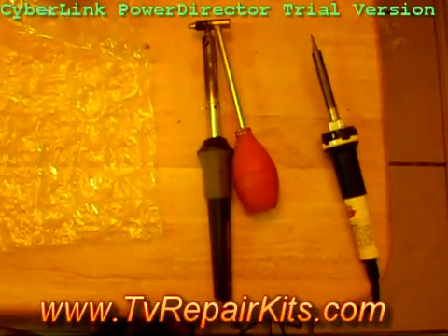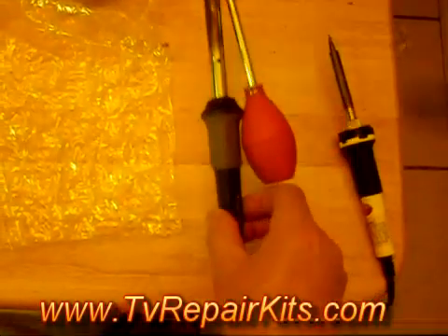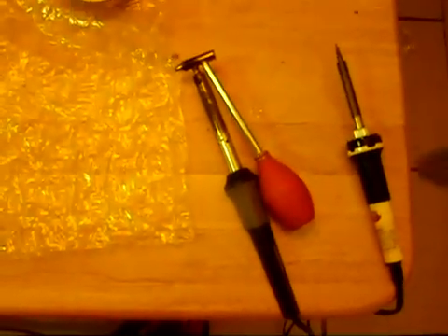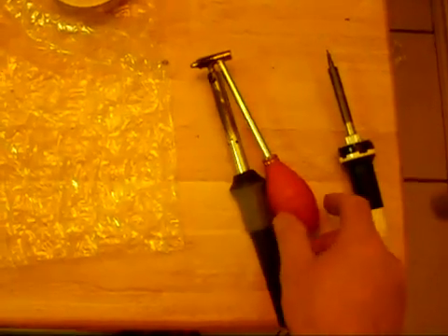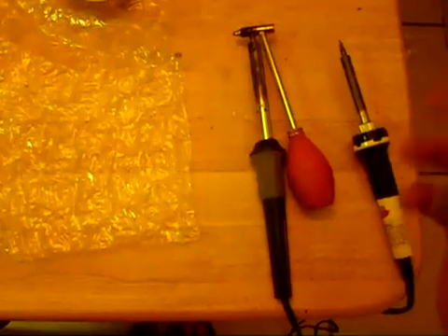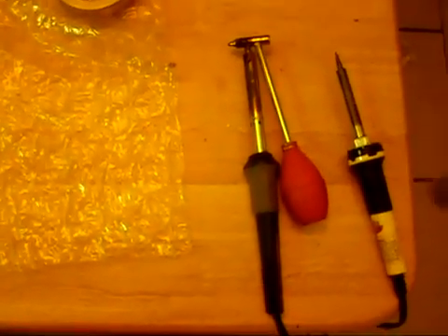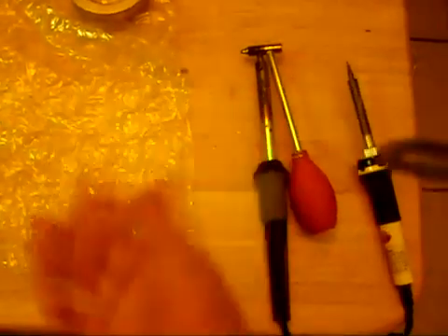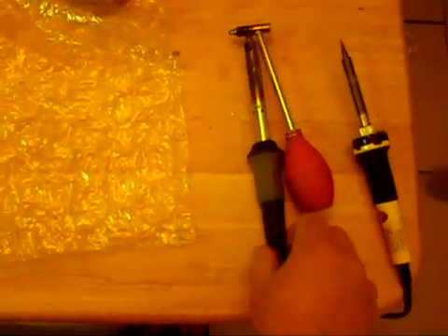Hi, this is Ed with TV Repair Kits and I'm going to give you a quick demonstration on how to use a de-soldering iron in order to remove solder from various circuits. This is a typical de-soldering iron that you can purchase at Radio Shack. I highly recommend this particular type over the other plunger types and things of that nature, especially if you've never used a de-soldering iron or even a soldering iron before. There's also what we call solder braid which will also remove solder, but again I would highly recommend this.